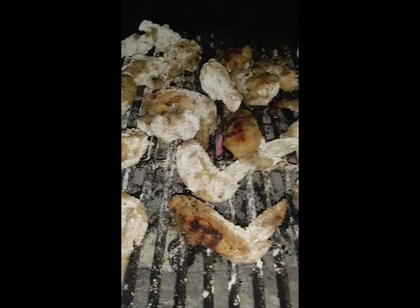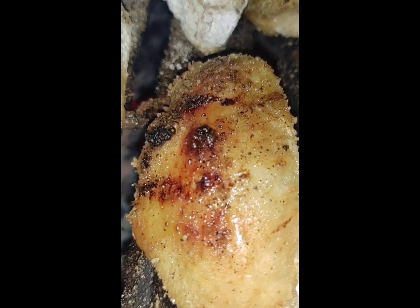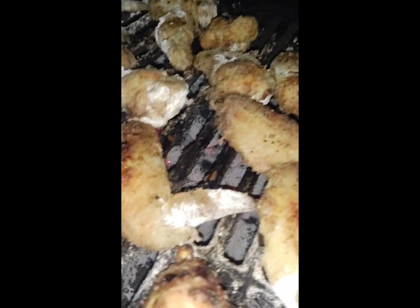I put the cornstarch in a ziplock, flip the wings around in it, put them on the grill. As you can see, it almost looks like they're coated in flour. But that's cornstarch on the grill. And as these wings cook, they actually cook up almost like a piece of fried chicken. It's incredible.